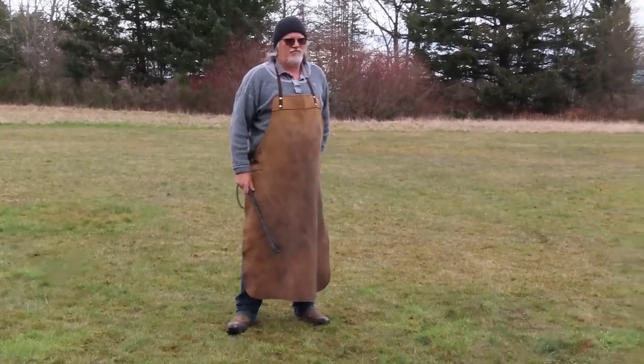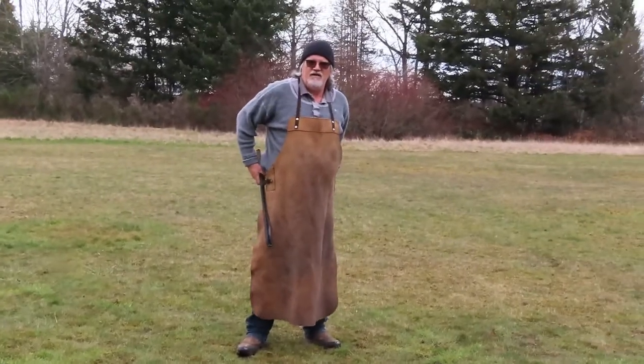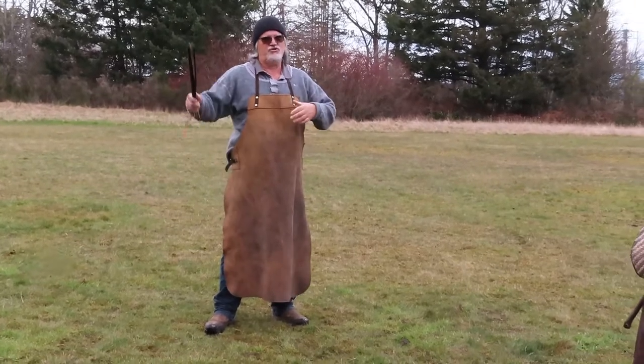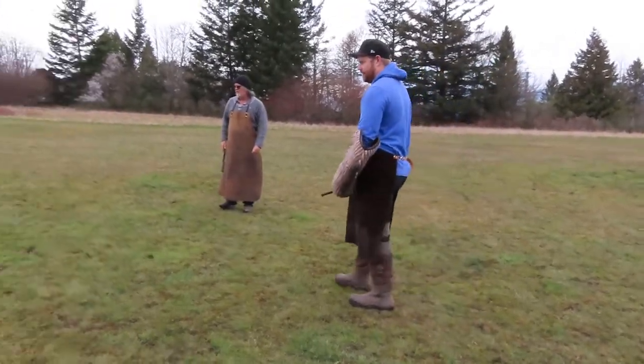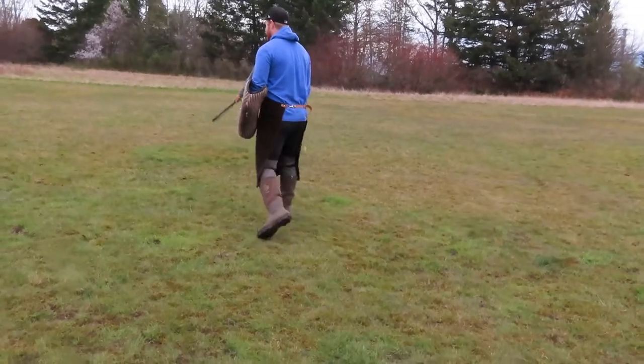So maybe do that again, one more. Then we'll do some sort of short long bite. So one more just like that. Okay, so set up, and then I'll heel her so you can take off, so that you land on nice ground, right?